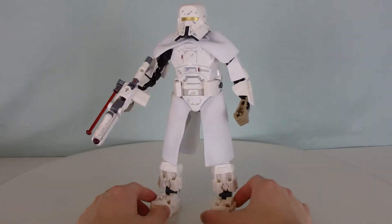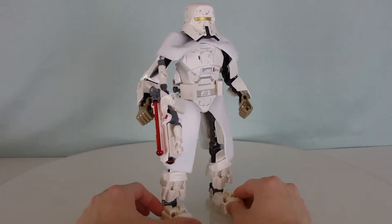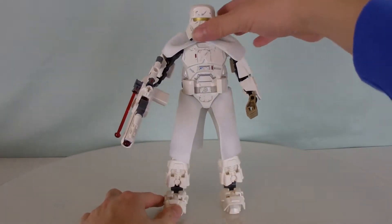Hello, hello, everybody. For today's Buildable Figure, we're looking at the Range Trooper.